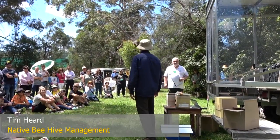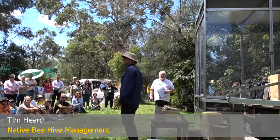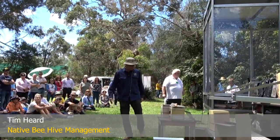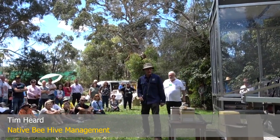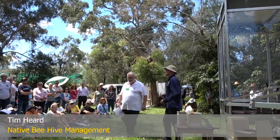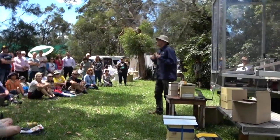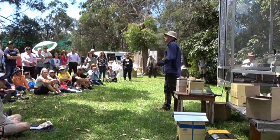Thanks for having me. It's great to be down here in Sutherland — beautiful part of the world, beautiful day. Fantastic to join you. So I am going to talk about native bees. My topic is the management of native bees, and I'm going to pretty much jump straight in to native beekeeping.